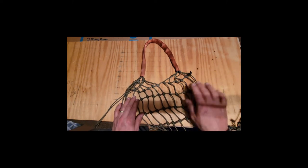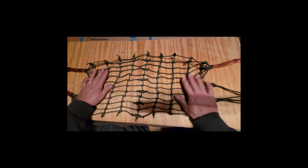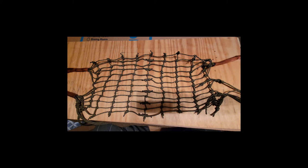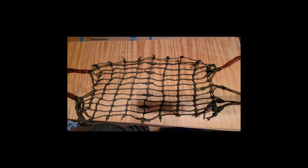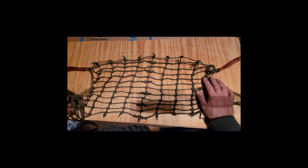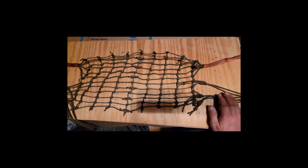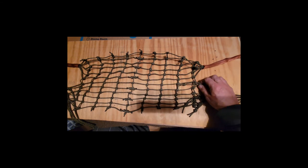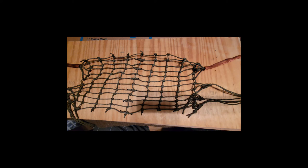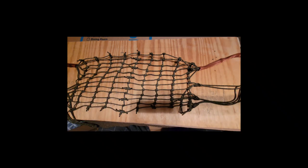We have some inconsistent gaps here, so what I'm going to do is put some weight on it, get all these knots to tighten up, and then come back and tweak everything. But this is it. If you use this idea, I wish you good hunting — be safe. I'm going to try it out and see how it works. Thanks for stopping by. Bye.